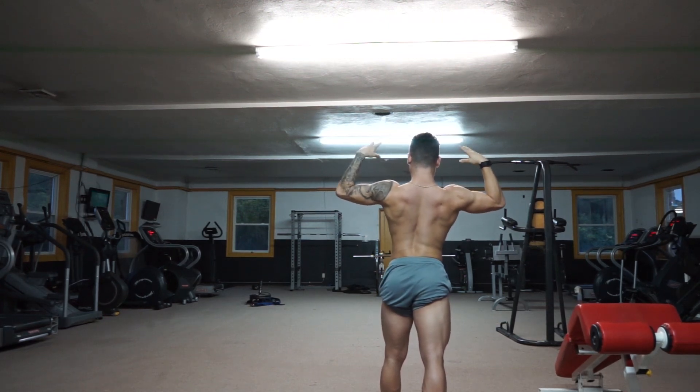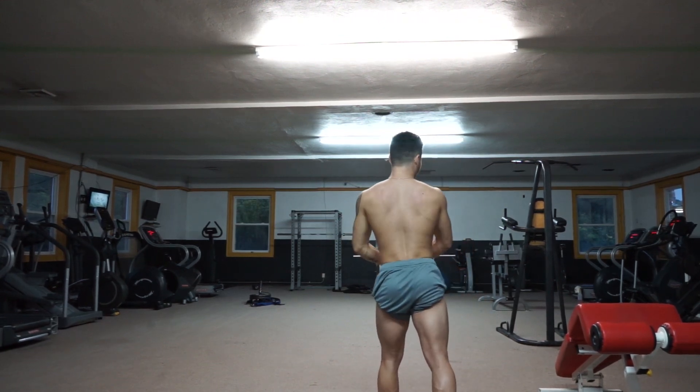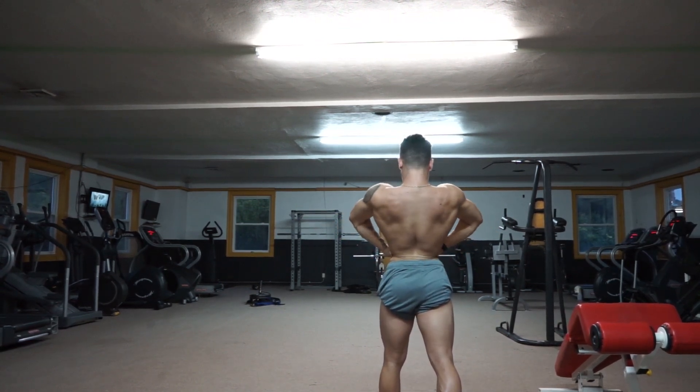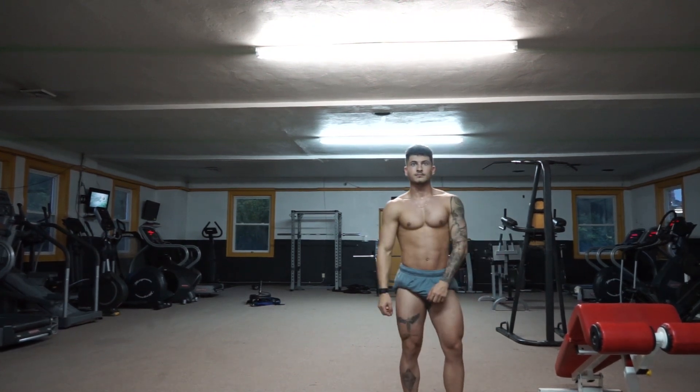Let's do a rear lat spread just for fun — that's exactly what Brett said. Let's do it just for fun, rear lat spread. Because once you have a pose off, you're going to just throw everything you possibly can. Let's do a side chest.